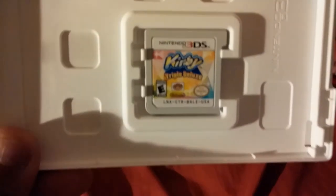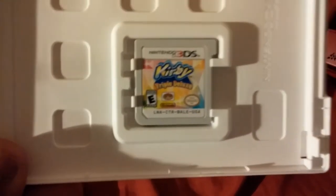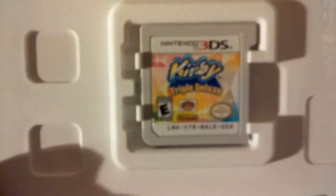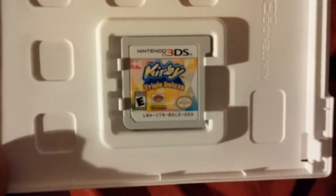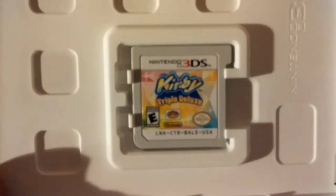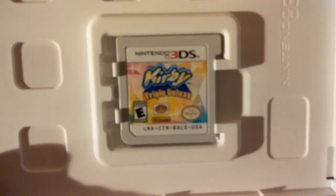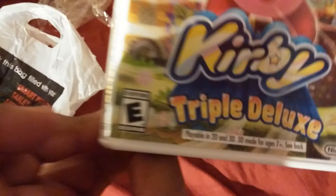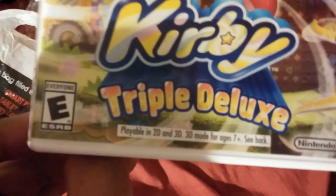Let's get down to the point on this unboxing. This is what the game looks like — it's a pretty good design. I really like how it stands out; the background is very colorful and the title really stands out. Kirby has a real nice font, and it says Triple Deluxe, rated E for Everyone 10 and up.